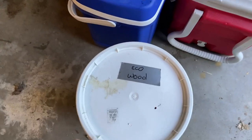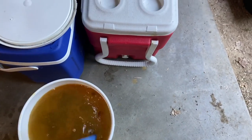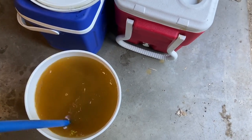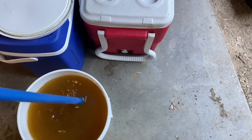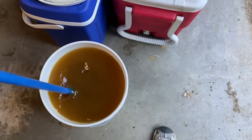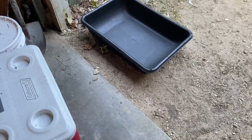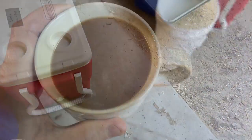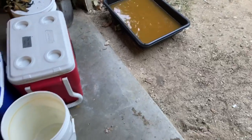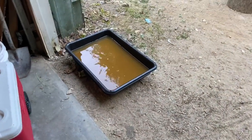I mixed up my EcoWood in here yesterday, and as you can see some of it has kind of separated, so I'm just going to mix it like this. I usually use large storage totes, but I don't have one available right now that's big enough, so I'm going to use this right here and pour it in. I poured it in there and grabbed my coffee — the coffee just makes me work a lot better — and then I'm going to go over here and get one of my boxes.